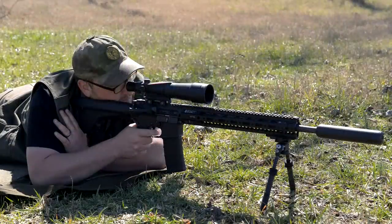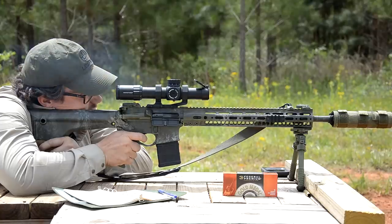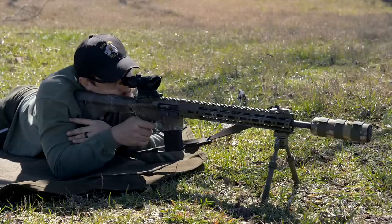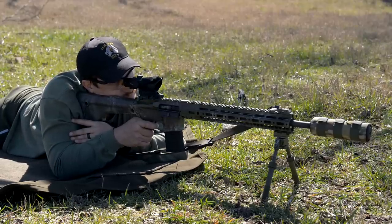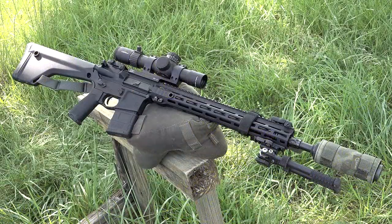You guys have seen a facsimile of this particular rig on the channel in multiple configurations. We've used it for optics testing, suppressor testing, long range shooting, hand load development — you name it. This kind of platform has been used for that purpose, and we wanted to make it available to the masses. This is the Argos Ordnance A115 SPR.